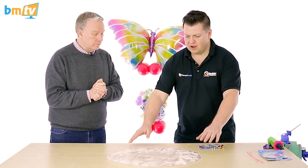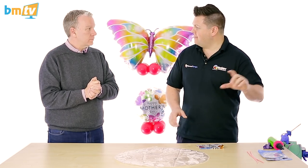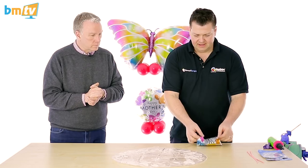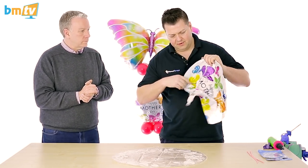Okay fantastic. So I've already opened up an air deco bubble — I've discarded the wet pack that keeps it moist, but we've only just done that so we're all ready to go, and we have a Mother's Day 18-inch foil.